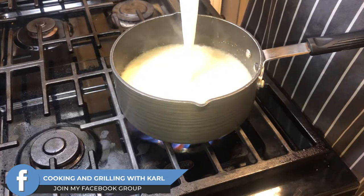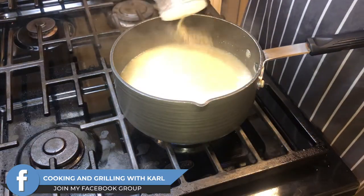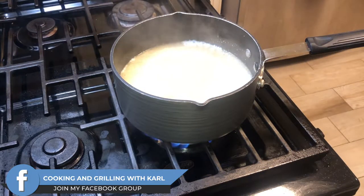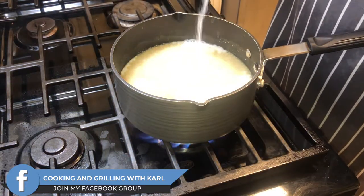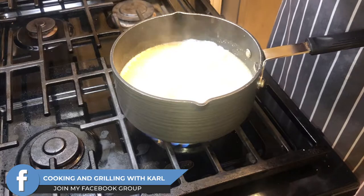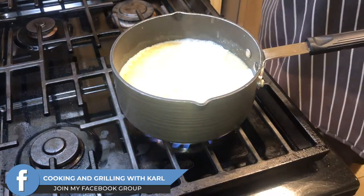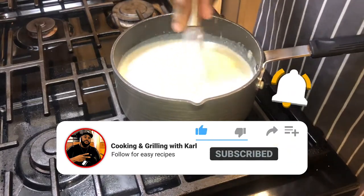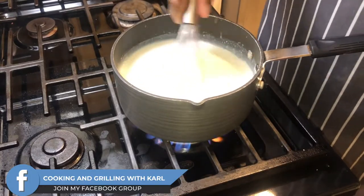Some milk — about a cup and a half. Some white pepper, some salt. Then I'm going in with 3 tablespoons of butter. Right now I have my heat turned up high and I'm just going to let this cook down until it starts reducing and thickening up. It shouldn't take too long.